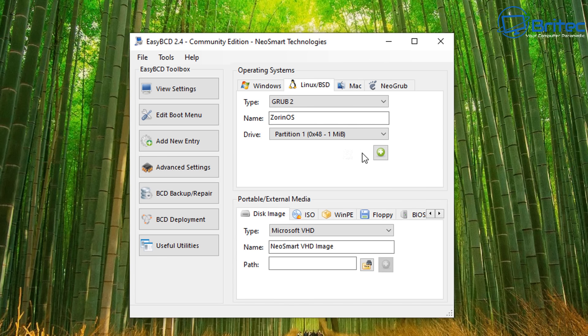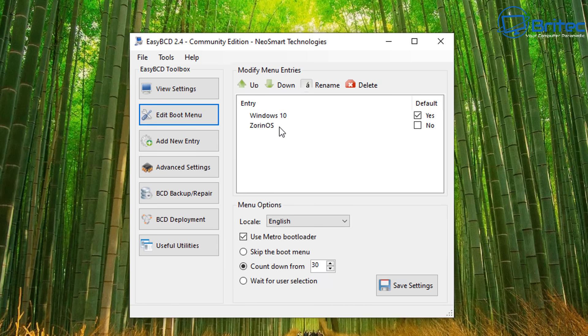Once you're done, click the green plus sign to save that entry. You'll see it say 'Saved' in the bottom-left. Now click 'Edit Boot Menu' and you'll see two entries — Windows 10 as default, and Zorin OS. You can change the default to Zorin OS by check-marking it, meaning it will boot into Zorin OS first every time, or leave it as Windows 10. We can use the Metro bootloader and save these settings.